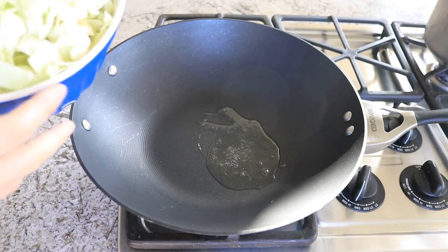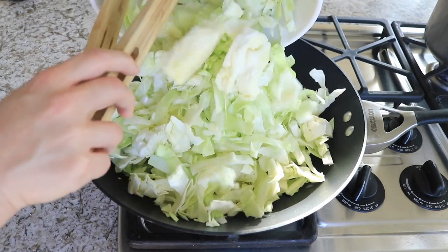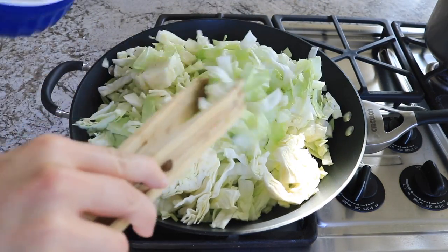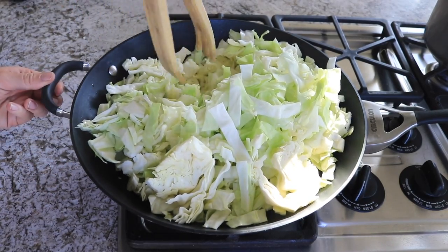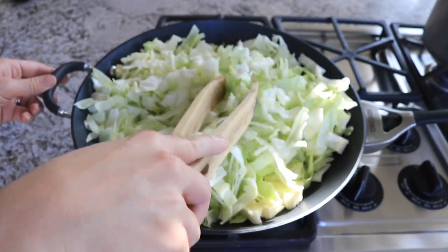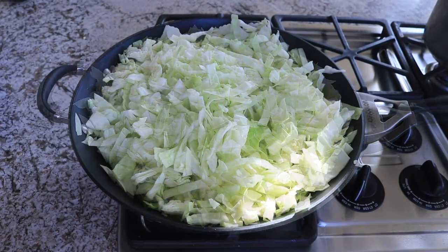Then you will add in all of your cabbage. I really like this to have a lot of cabbage, so I am using an entire head of cabbage, but it will shrink down quite a bit. If you don't like this much cabbage, you can definitely half the amount, or you can even half the entire recipe because it will make a lot. It reheats very well, so this is something you can make at the beginning of the week and reheat for leftovers or lunches the rest of the week.